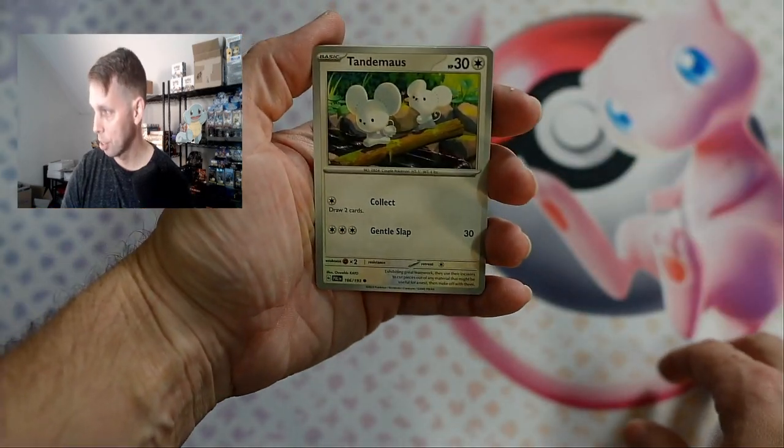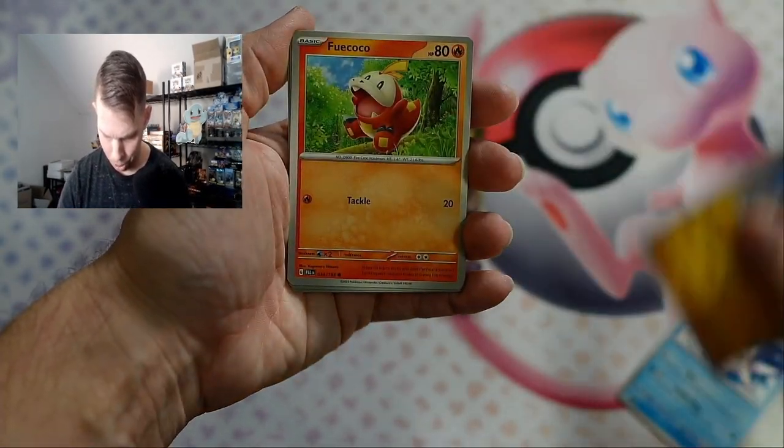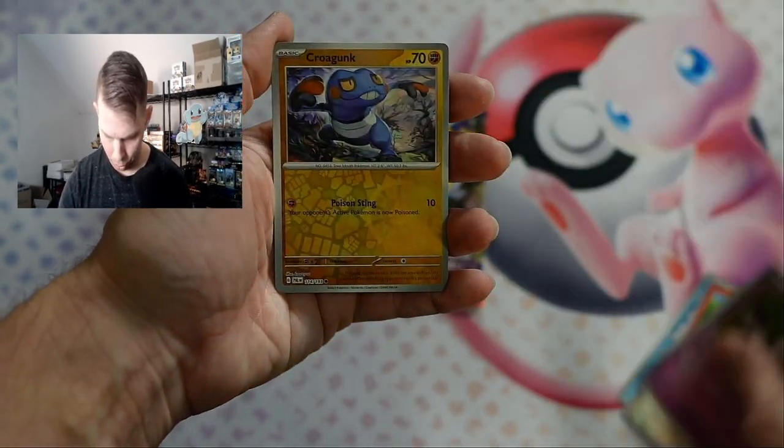There's no pack trick on Scarlet and Violet, so here we go. I'm just gonna rip through these with Coco and see if we pull anything cool.